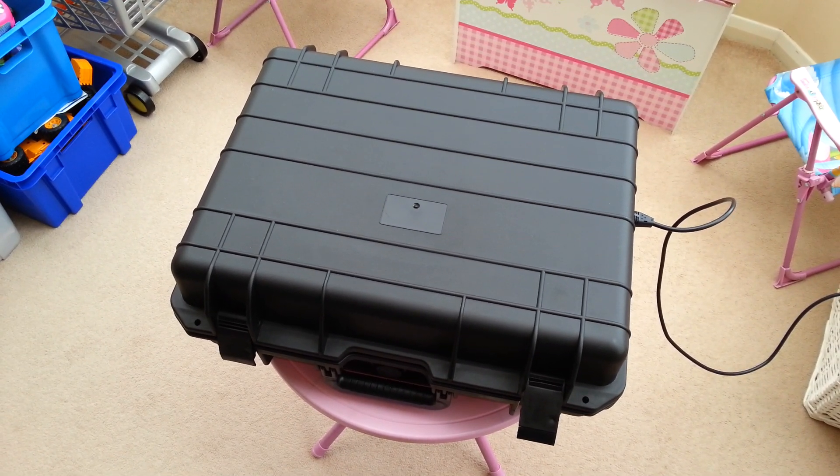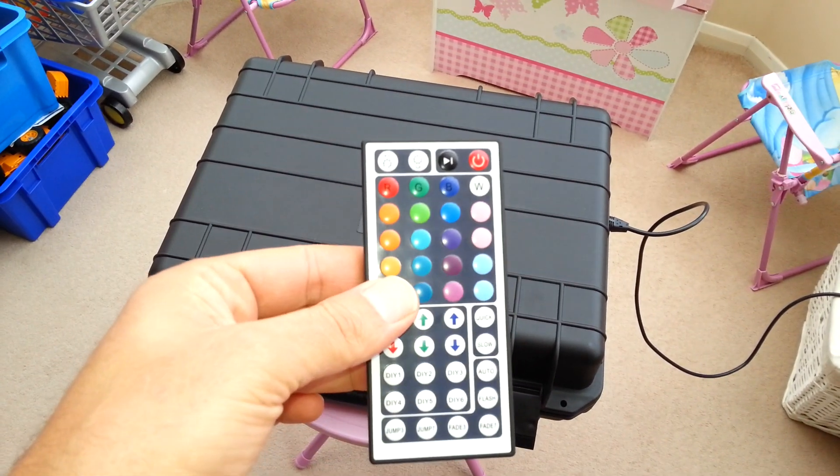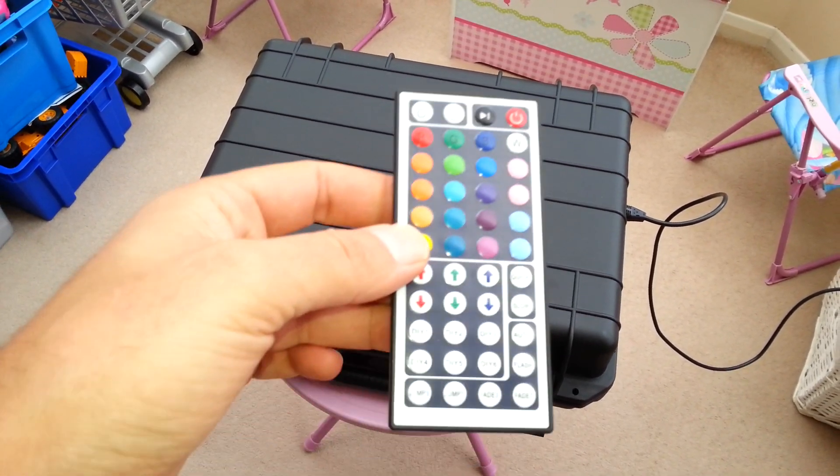It's got the usual multiple colour-changing LEDs via the remote, which is a little bit of a gimmick but quite nice.